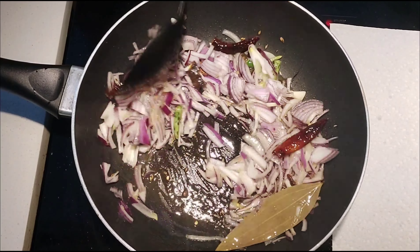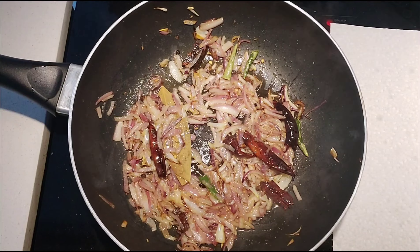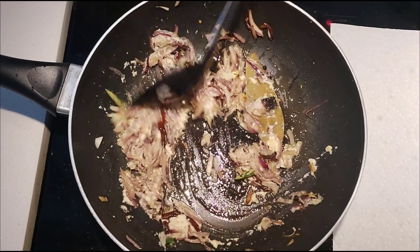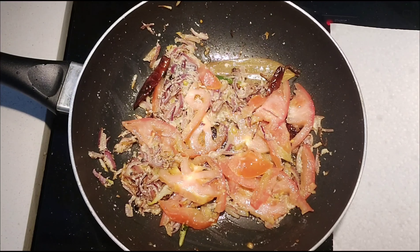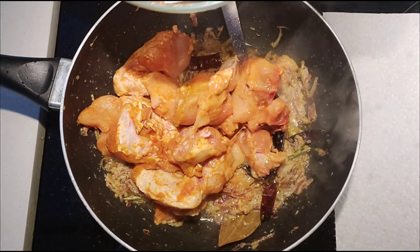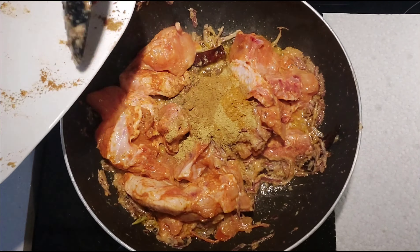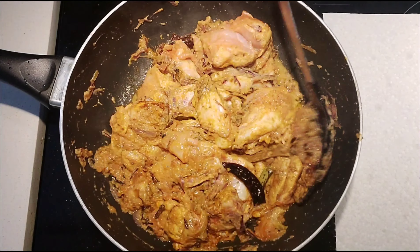Add chicken and hot and pachy. Add garlic and hot and keep a fork. Add the chicken and spice powders. Please mix it together and cook it after 3 meals.